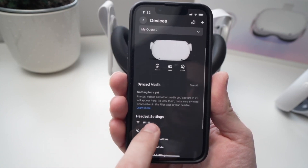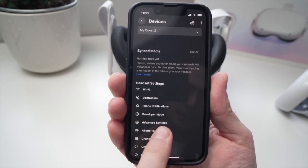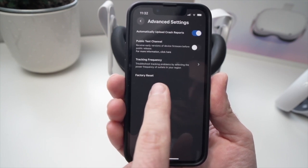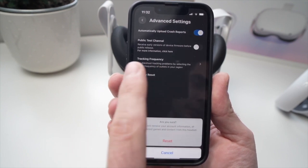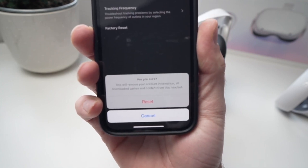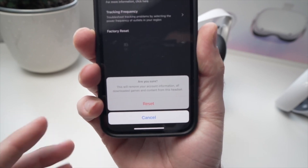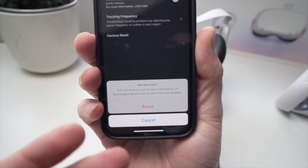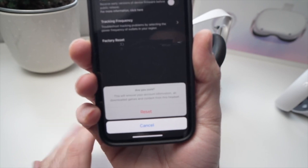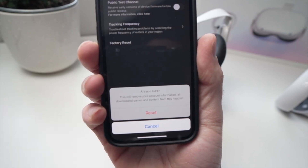Once you're in the Devices section, scroll down until you see Advanced Settings and tap on it. From here, tap Factory Reset. It will ask you to confirm if you really want to reset it, or you can cancel. Tap the first option to confirm and everything will be done. When you wake up your Oculus Quest after factory resetting it, you may have to hold the power button for 30 seconds or a bit more to turn it on.